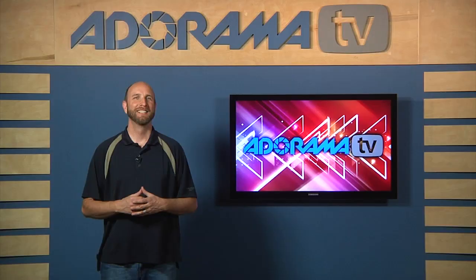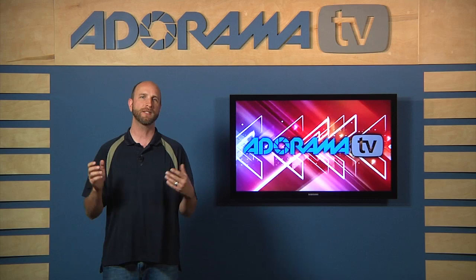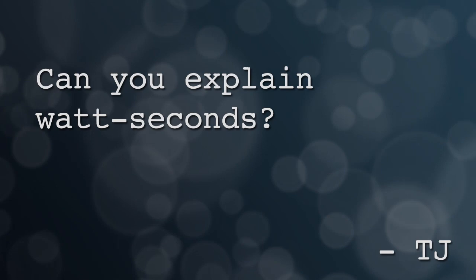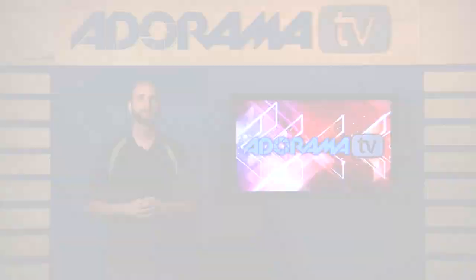Let's start by looking at our question. We have two people that ask questions about watt seconds. The first is TJ, who said simply, can you explain watt seconds? Our second question is from Mark. He said, I'm going to buy a flash — how many watt seconds do I need? When we talk about watt seconds, it's a little like comparing apples to oranges because watt seconds really represent energy potential. So let's hop into the studio and show you a few things.